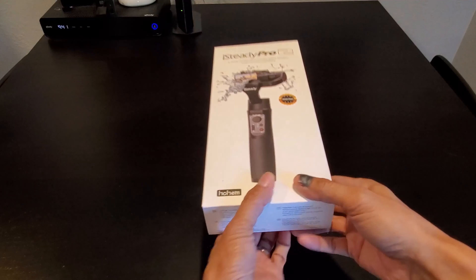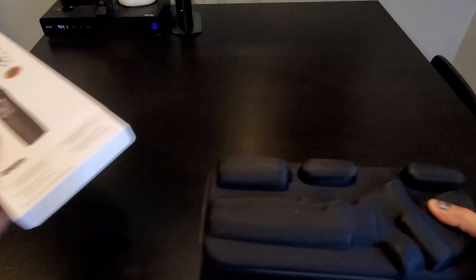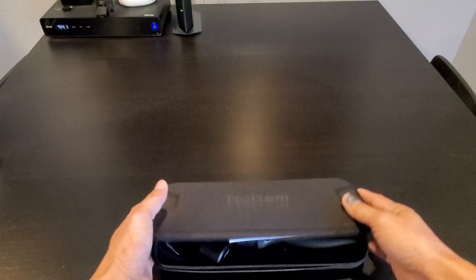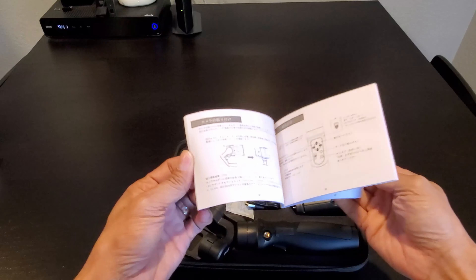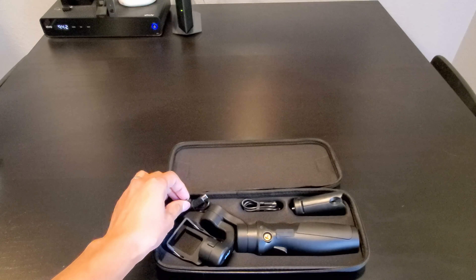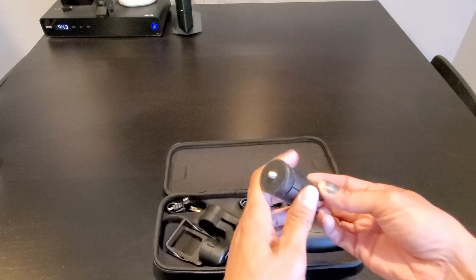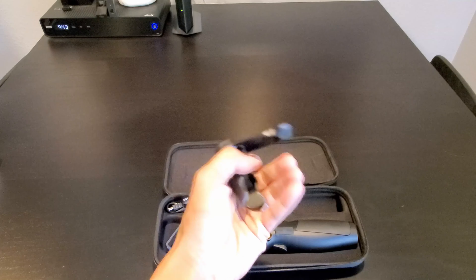Let's open the box and check it out. It comes in a really nice carrying case with a zipper, just like the iSteady Mobile Plus. Inside the case you have the instruction manual booklet, a Micro USB Type-A to Micro USB charging cable, a USB Type-C charging cable to charge your action camera with the gimbal, and it comes with a mini tripod stand — pretty cool, just like the iSteady Mobile Plus.